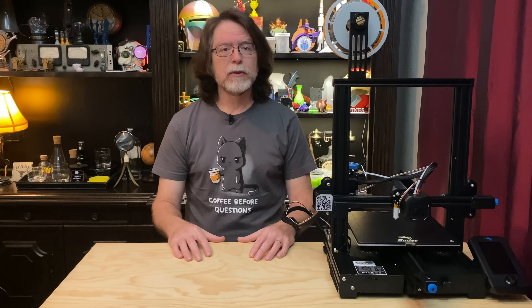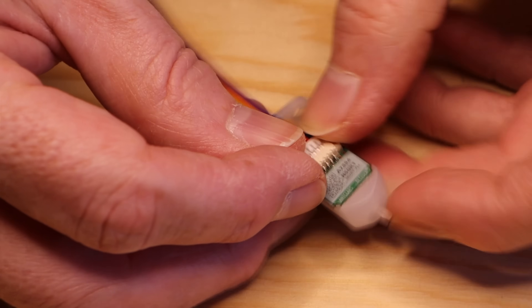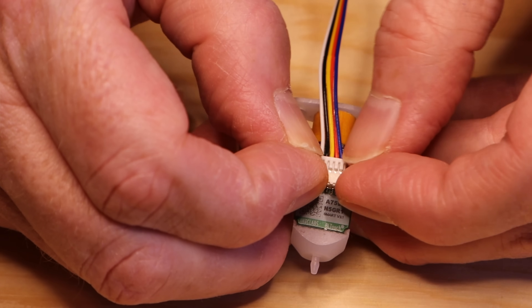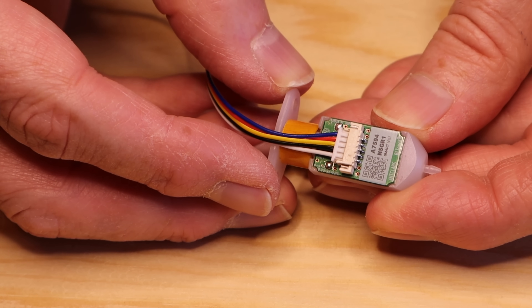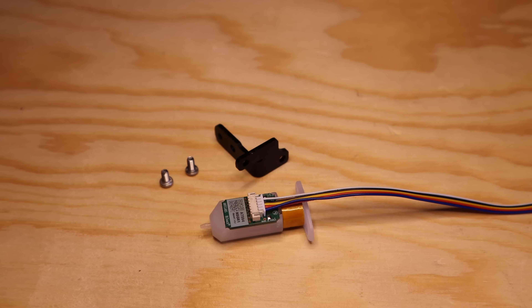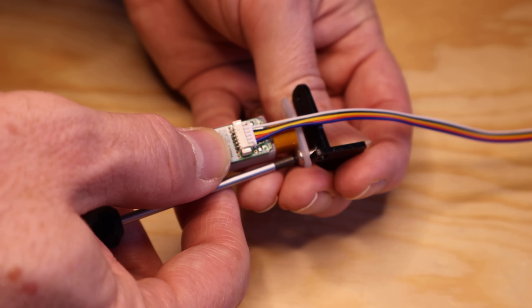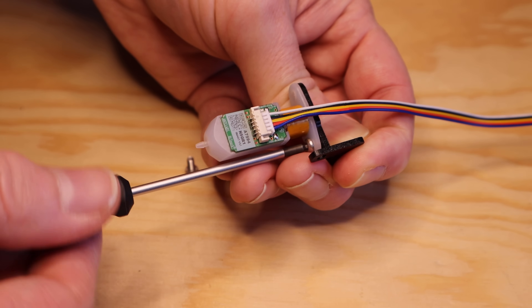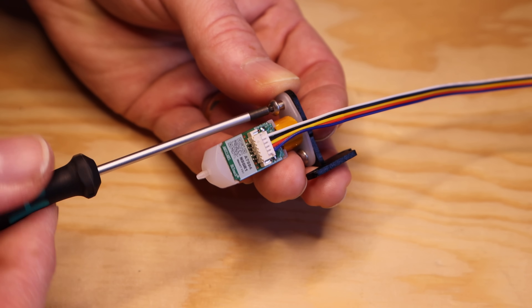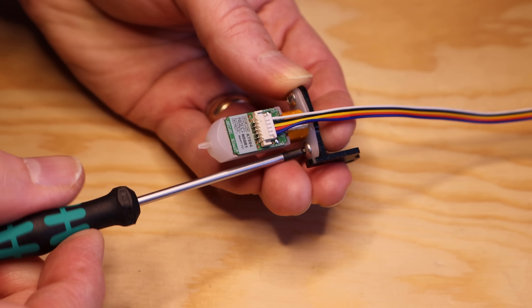Next, I need to plug the probe side of the cable into the BL-Touch. This is the smaller of the two connectors on the cable. It's keyed so it should only go in one way. This has to be done now because it'll be difficult to get to the probe's connector once it's mounted on the printer. Then, with the cable connected, I can mount the BL-Touch probe to the correct bracket — this is the one for the Ender 3 V2. The instructions say there are two M3 x 6 screws and two M3 x 8 screws, but my kit has four M3 x 6 screws, so I'll use two of them to mount the probe to the bracket.